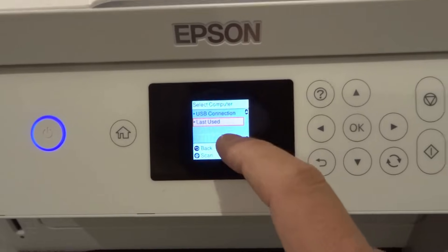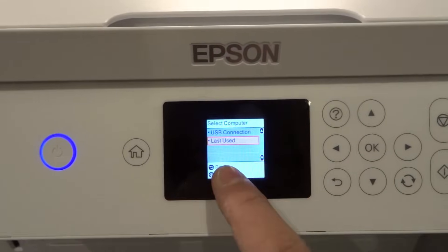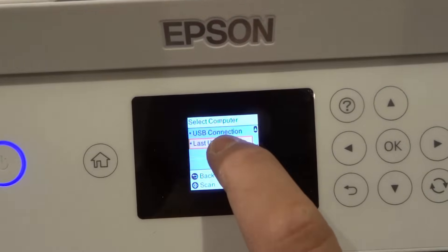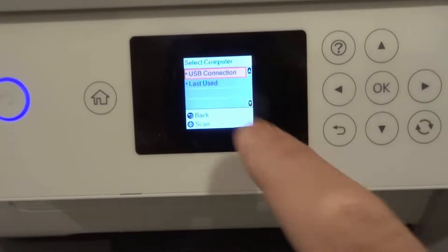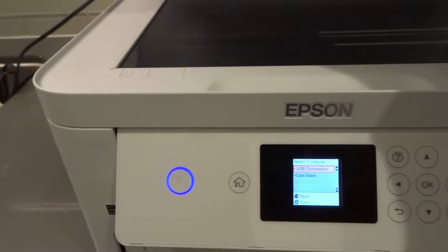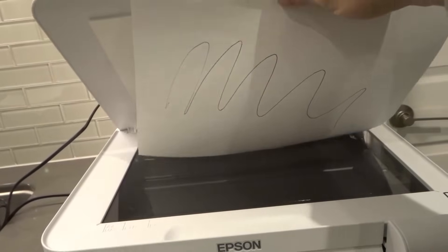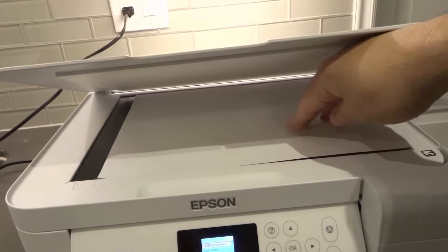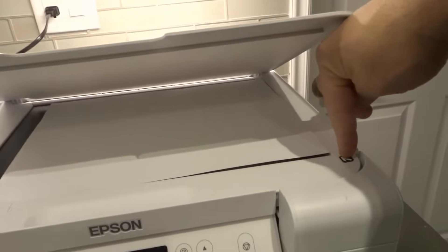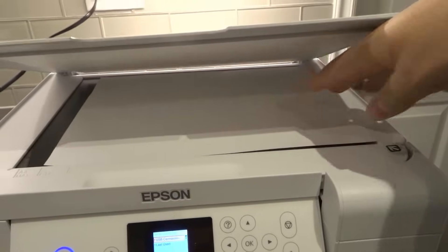I don't have any computers connected at this moment, but when I do have computers turned on and connected to the same network, I would go ahead and choose it. Or for a computer connected via a USB wired connection, I would choose USB connection. Now you're going to put your first page face down — here's just a squiggly line I drew for this example. Put your first page face down in the document bed and make sure the corner lines up with the corner where you see the arrow. That's the easiest way to get it nice and centered.